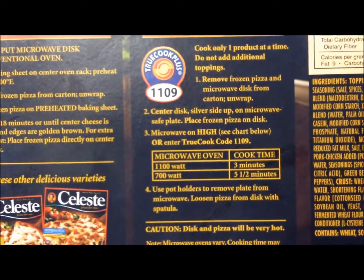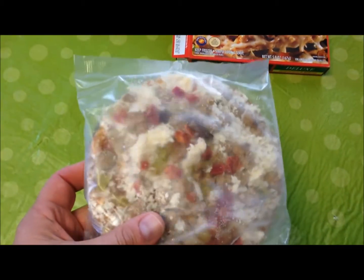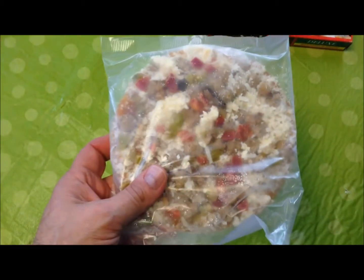I remember the box being hard to open, so I went ahead and opened it already. Here it is before going in the microwave. That's the plastic package, your metal disc, your brownie tray. I'm going to get this on a paper plate and put it in the microwave for three minutes.